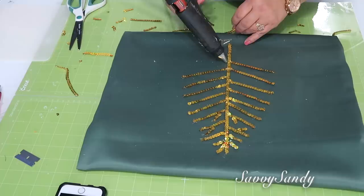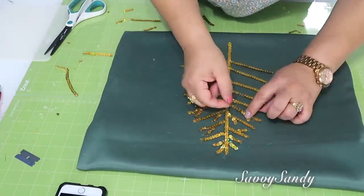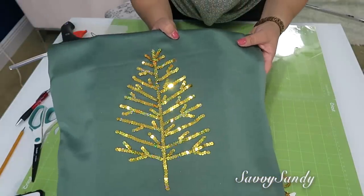De verdad que esta decoración está súper fácil de hacer y les garantizo que les queda un cojín muy bonito, muy elegante de poder lucirlo en la sala o en una habitación. ¡Y mira qué bello ha quedado!